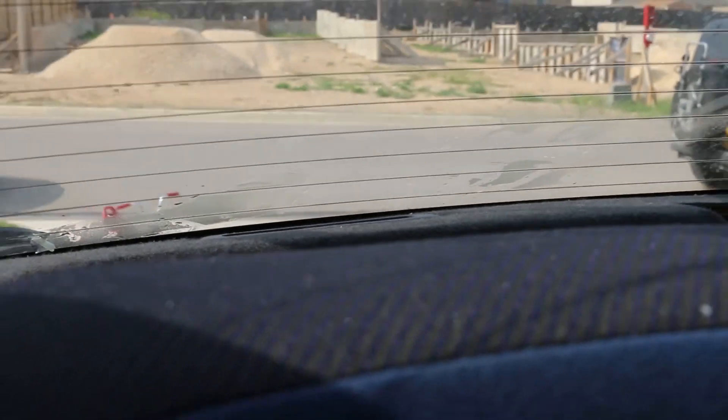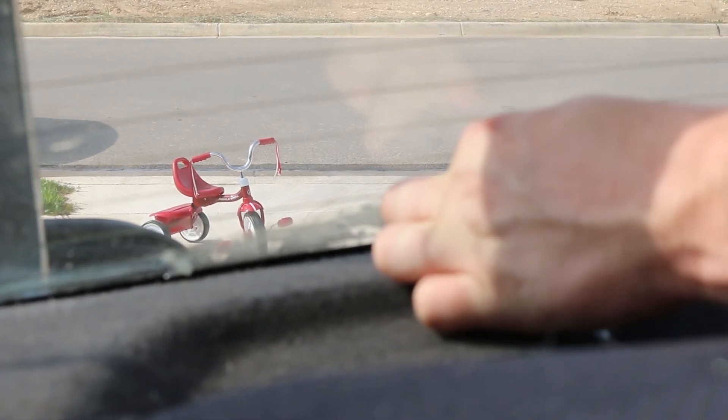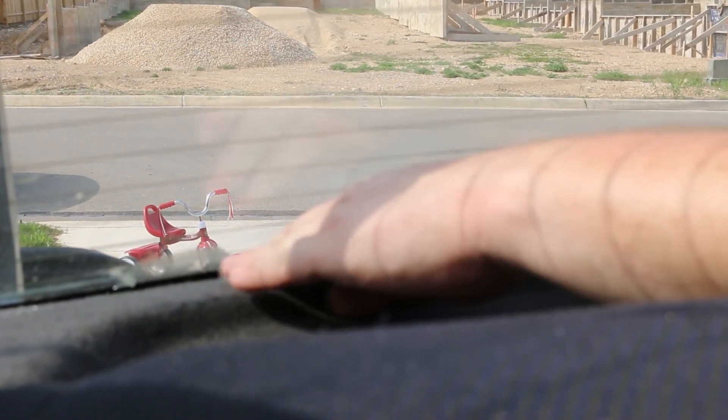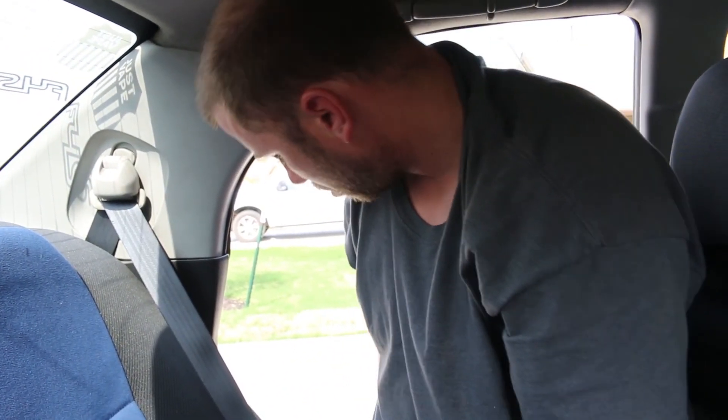Looks like it's going to come off in multiple pieces. Oh, there we go — that's the last little bit. So we got every bit of tint off these windows. Now hopefully Monday I can get the car to my tint guy and go ahead and get some new tint done. I don't know what level I'm going to go with yet — might go 20%. But other than that, I don't really know. Thanks for watching.